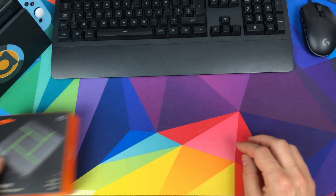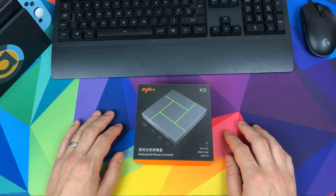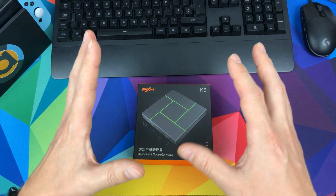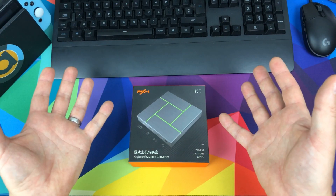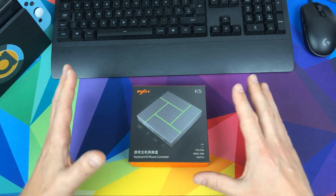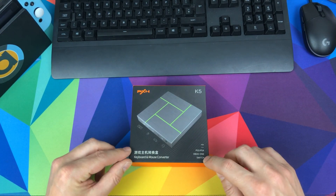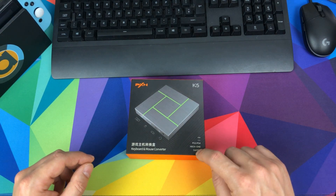Today we're looking at the K5 PXN adapter — it means you can use your keyboard and mouse with your Nintendo Switch. It also works for PS4, Xbox and PS3, but for this video we're concentrating on getting it working with the Nintendo Switch.